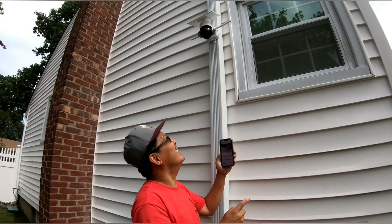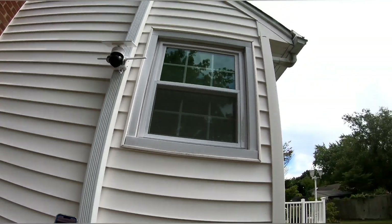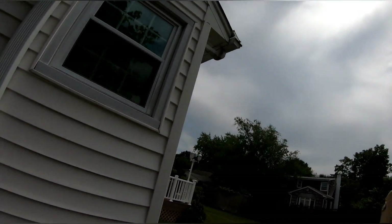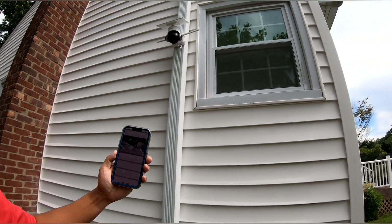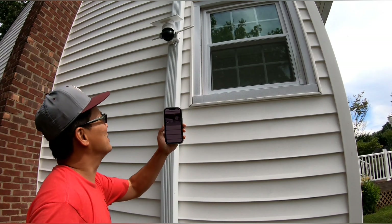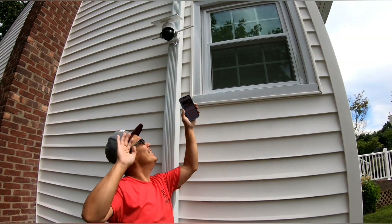As you can see, I've installed it and the sun is right there — the sun is charging the device on the device itself.